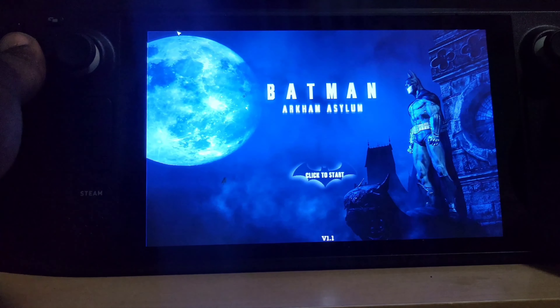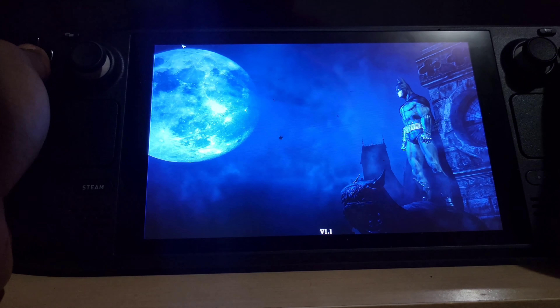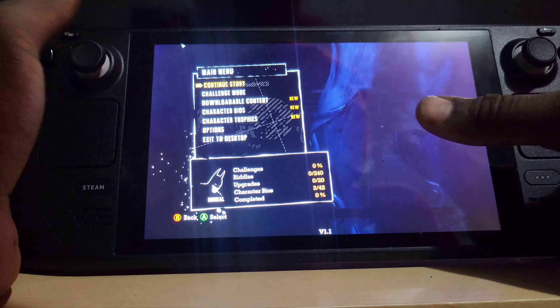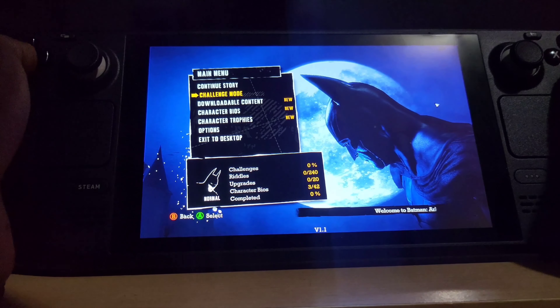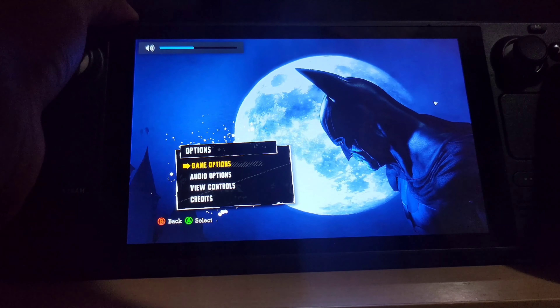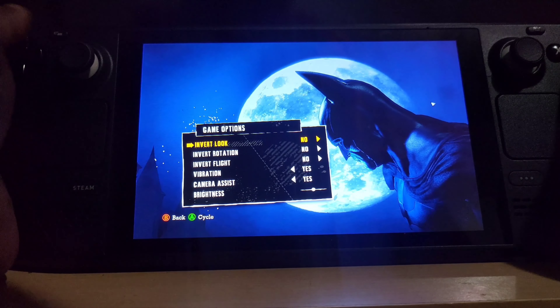Now that you guys know what to do — I should probably have just made that a tutorial. I might start making a lot of Steam videos teaching you guys how to set up games and get them to run with the Proton versions when you're running them through Epic Games with the SteamOS.